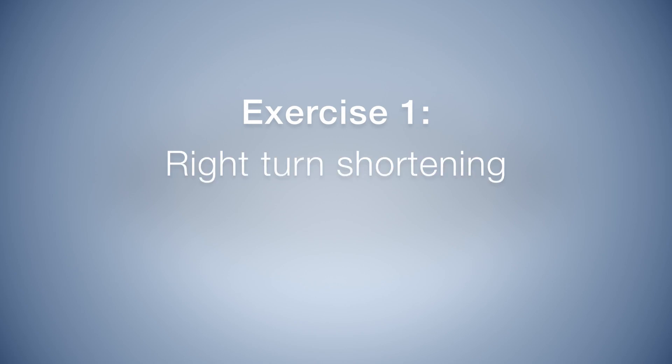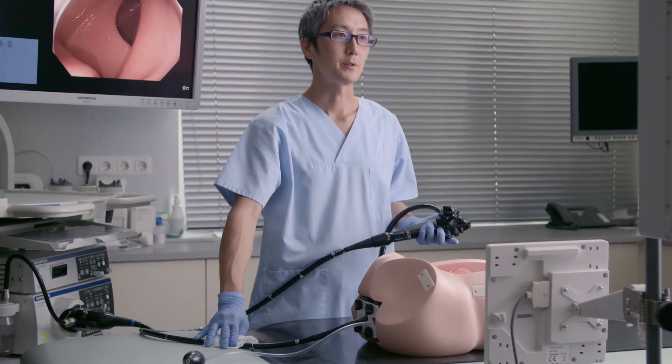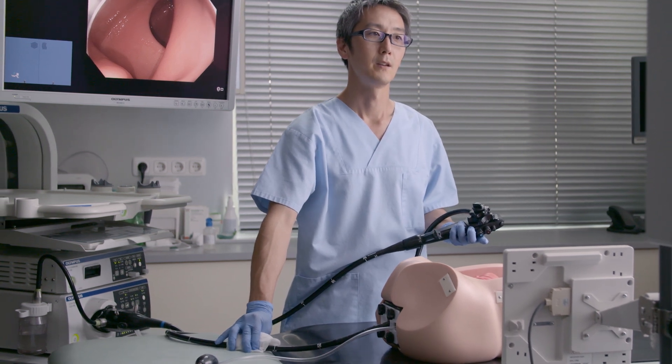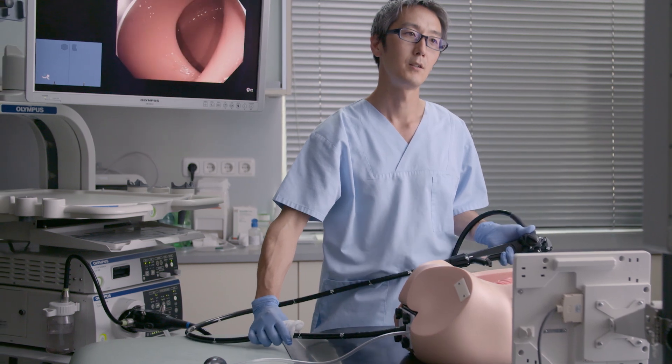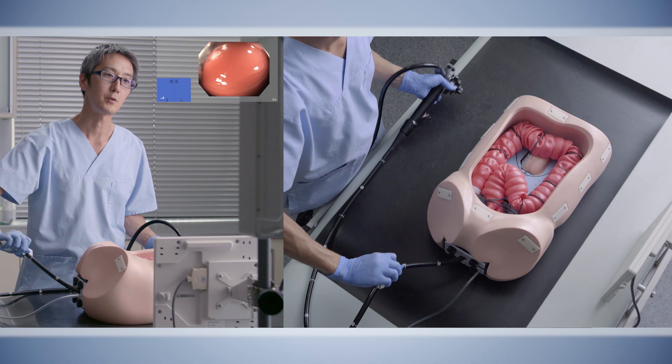Exercise 1: right turn shortening. We will demonstrate exercise 1. This is a push technique called right turn shortening, where you make a small loop in the sigmoid colon.